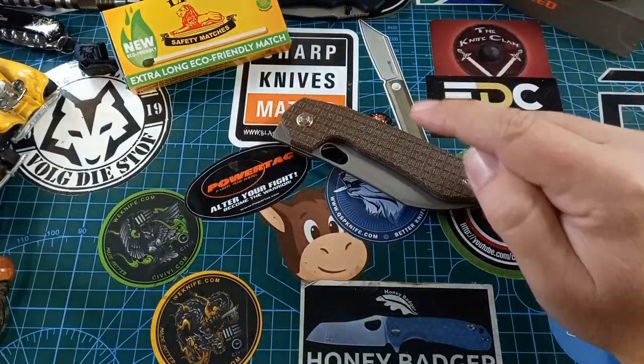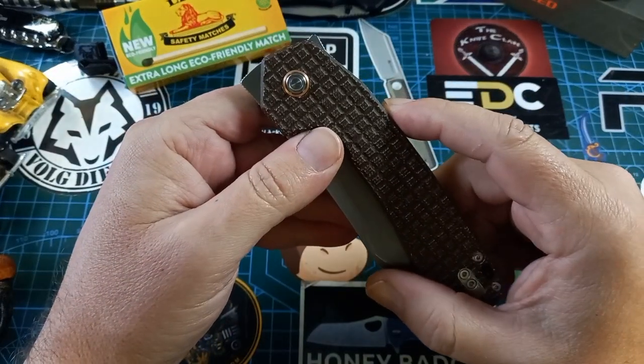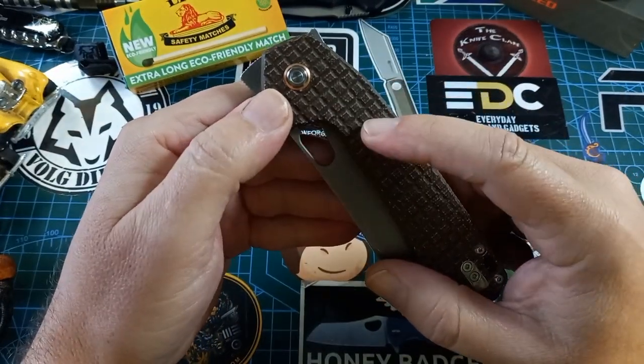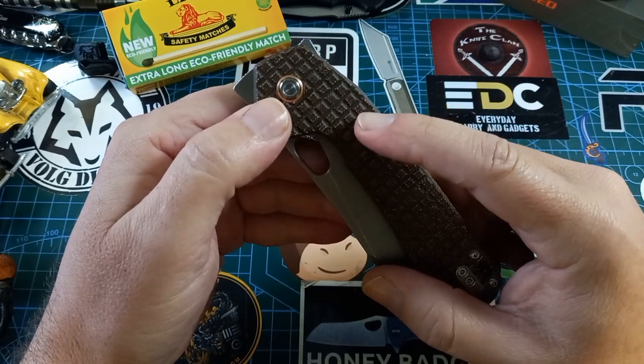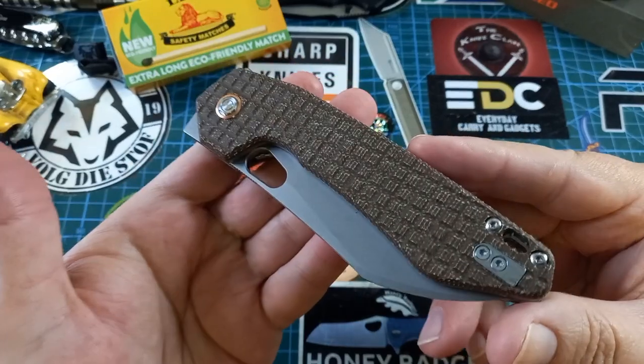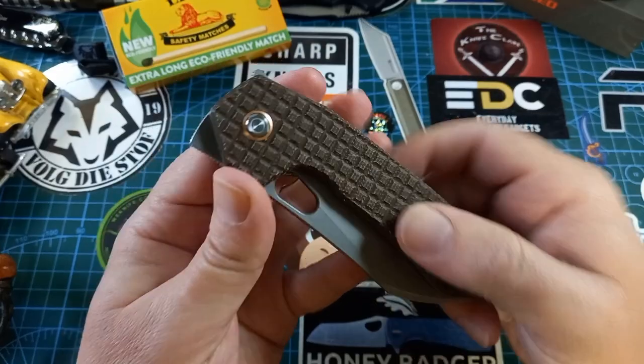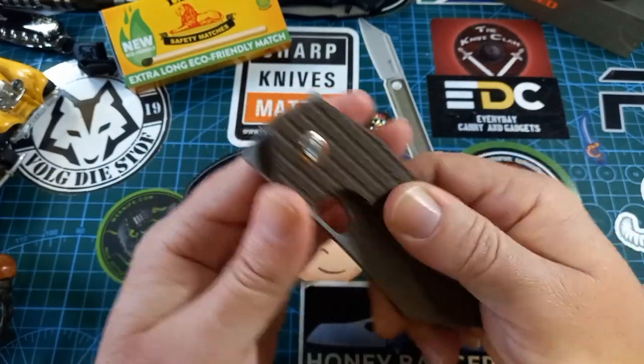I got this knife from Swartboard EDC and Gear, but you can buy them now at The Knife Guy — he still has a few on his site. First look: I love this frag pattern on this thing. It's wonderful, grippy but not horrible — it's nice.